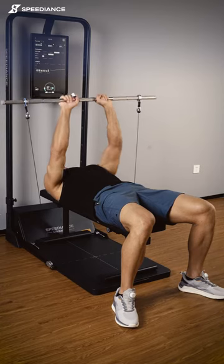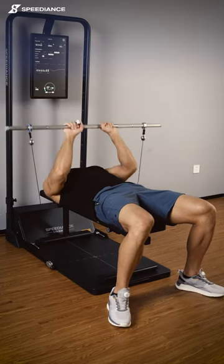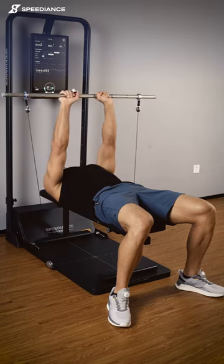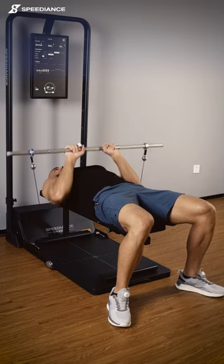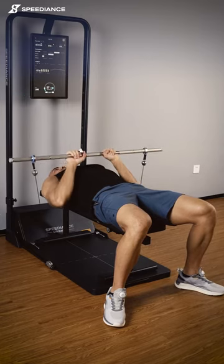On eccentric mode you might have a problem with a little bit of balance, but nothing you cannot handle. Exhale at the top, inhale on the way down.